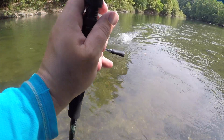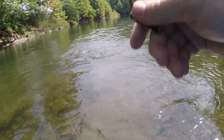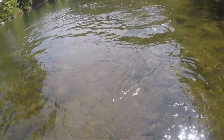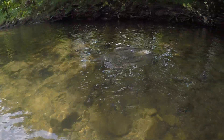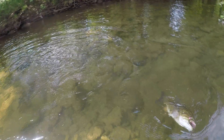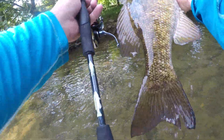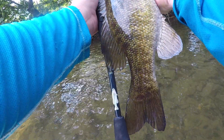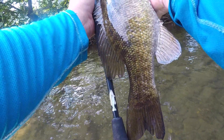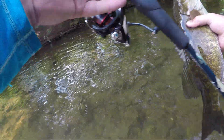All right, not quite done. Yes sir — oh yeah, that's a really nice fish! The fish is... let's see, fish pushing 19 inches right there.